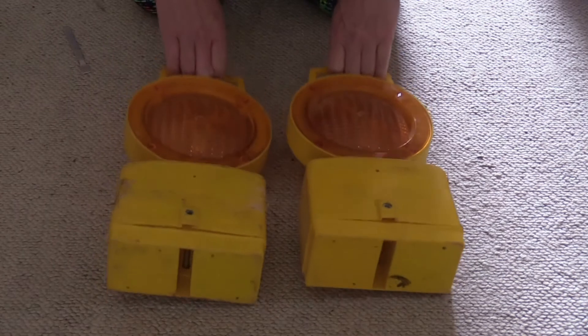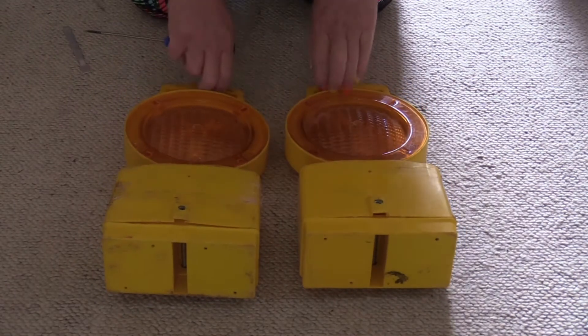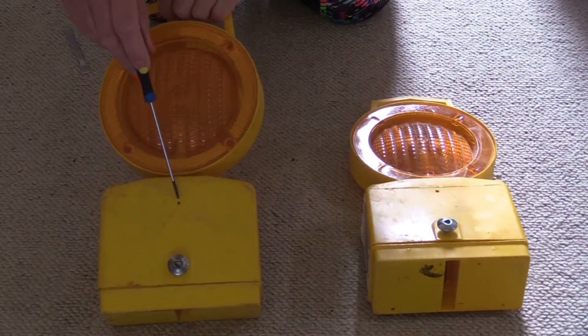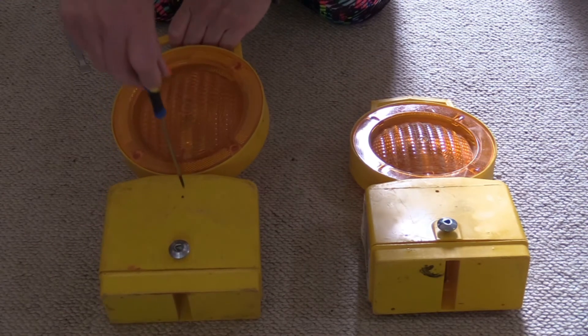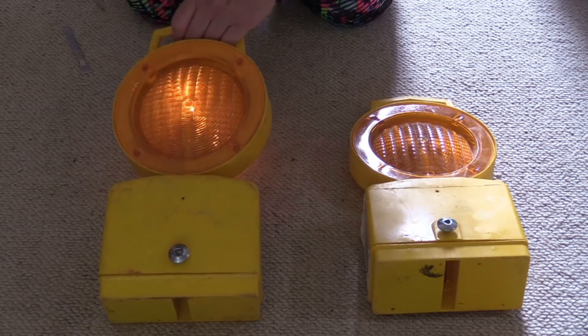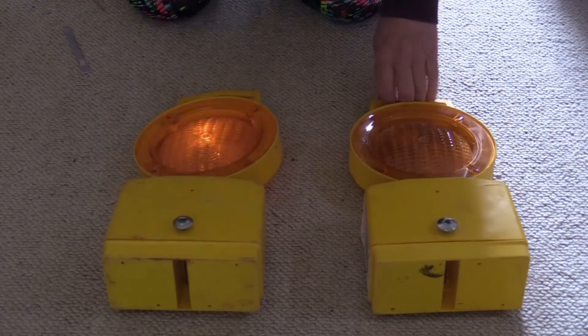Good morning. Today I would like to talk about these roadworks lights. Let's turn them on first. They're on the wrong side — turn them over, and just about here there's a hole. You poke in a pointed implement; I've got a screwdriver, and away they go. Same for this one.